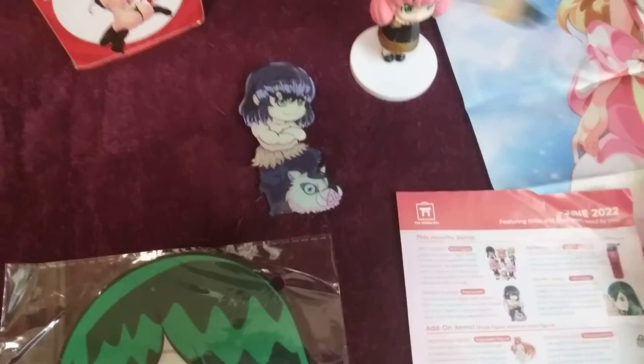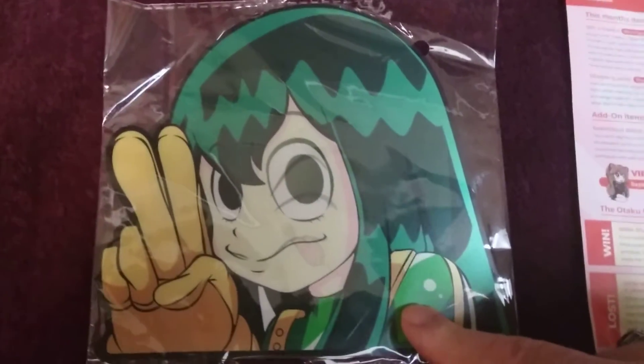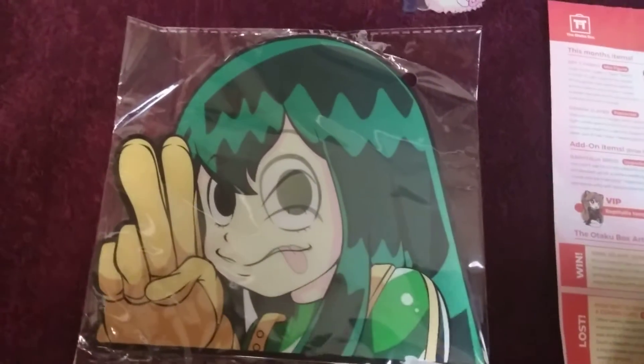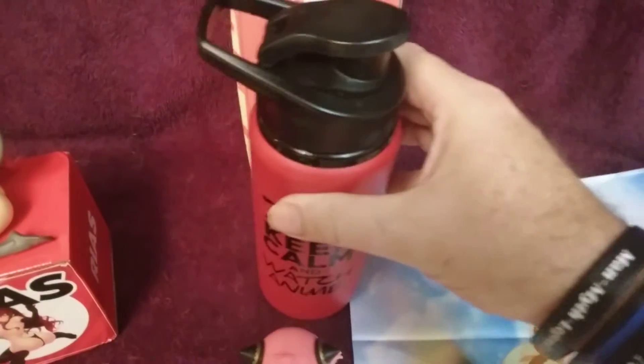There's a Froppy sticker that's supposed to be a particular pose, but she's not winking or sticking her tongue out — she just looks kind of stuck. We also got an anime water bottle that says 'keep calm and watch anime.' It's kind of nice but kind of light and cheesy.